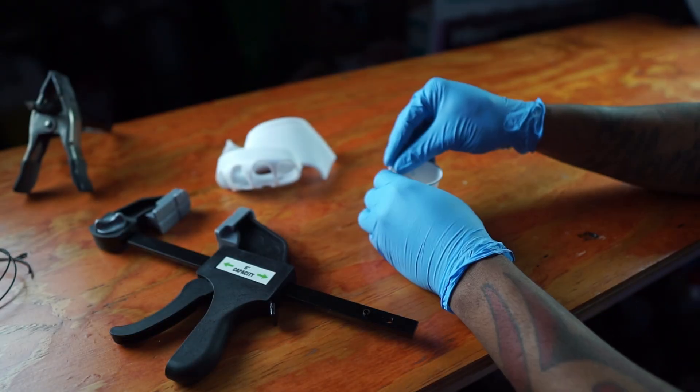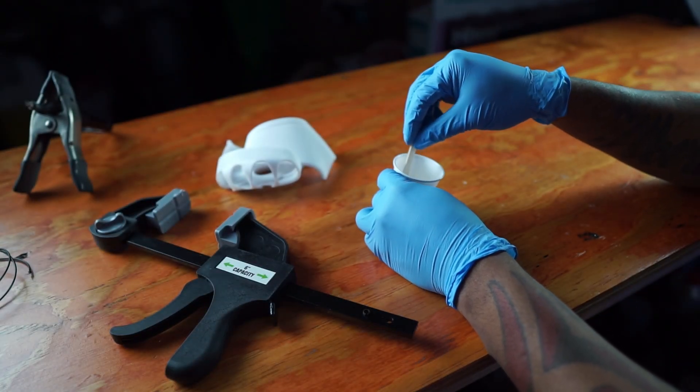Epoxy takes a little bit longer and comes in two tubes. Once you spread them out and mix them together, you give it a little bit of curing time. For the initial hold it takes about 15 minutes, so make sure you have some clamps to hold it together. After 24 hours it'll fully cure, and I'm telling you, you won't be able to break it.